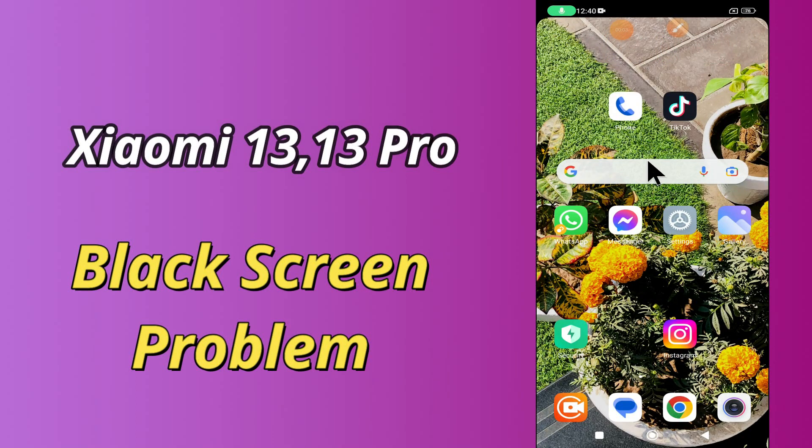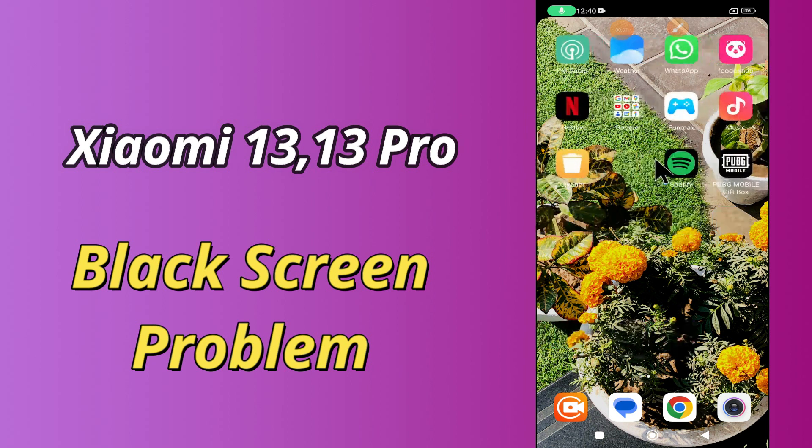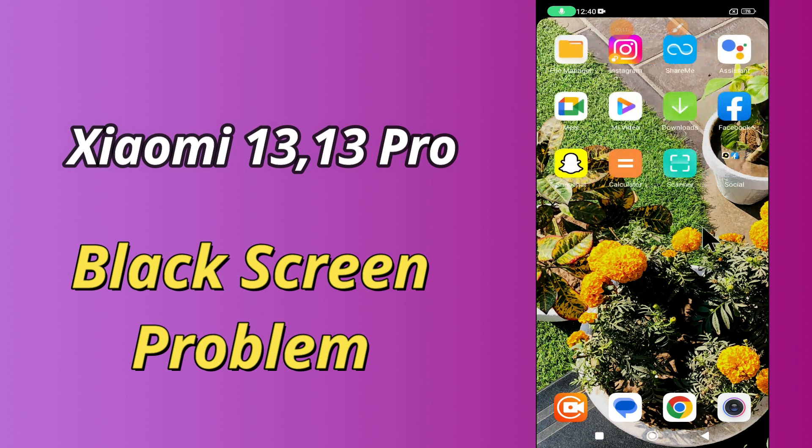Hello everybody, hope you are doing great, welcome to my YouTube channel. In my today's video, I will be telling you how to fix black screen problem in Xiaomi 13 and 13 Pro.